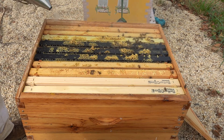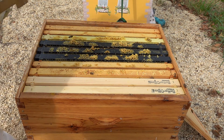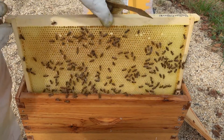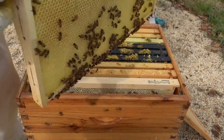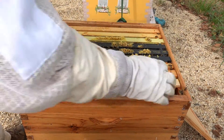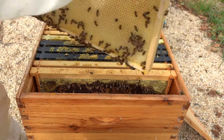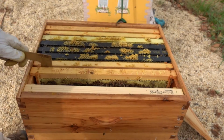Look at these girls smoke down. I don't believe I saw the queen yesterday in here. This is a nice frame of nectar — it's not honey but nectar, so that will do for one of the boxes. And here's another good frame of honey, so that will do for the other side.